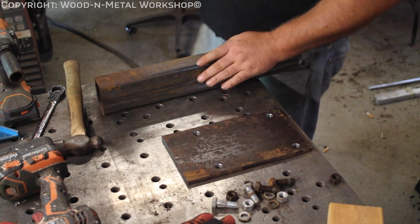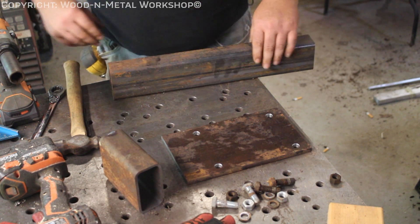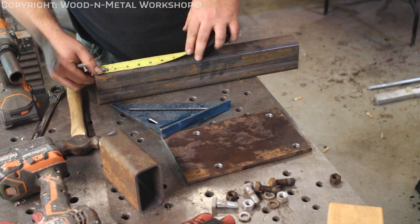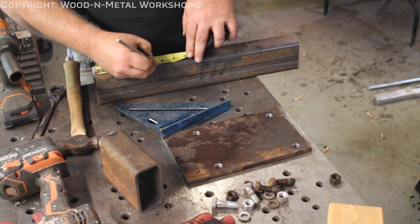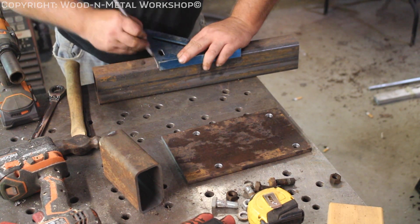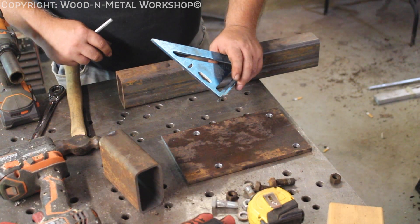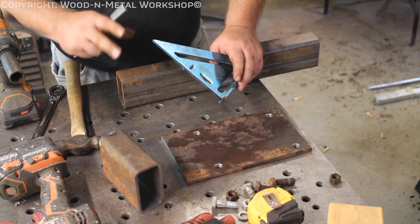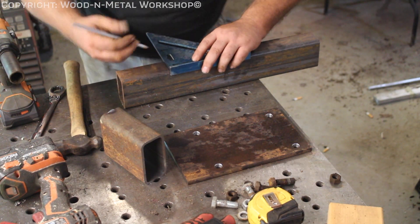We want this to fit snugly in the stake pocket — however, they're both two inches. If you go back to my flatbed build, I've done one of these already. It's four and three-quarters inches deep, so I'm going to add half an inch to that measurement. We need to take half an inch out of this tube somewhere. What we're going to do is take it out of each side, squeeze it, and weld it back together — then we'll have a tube that will slip right in.